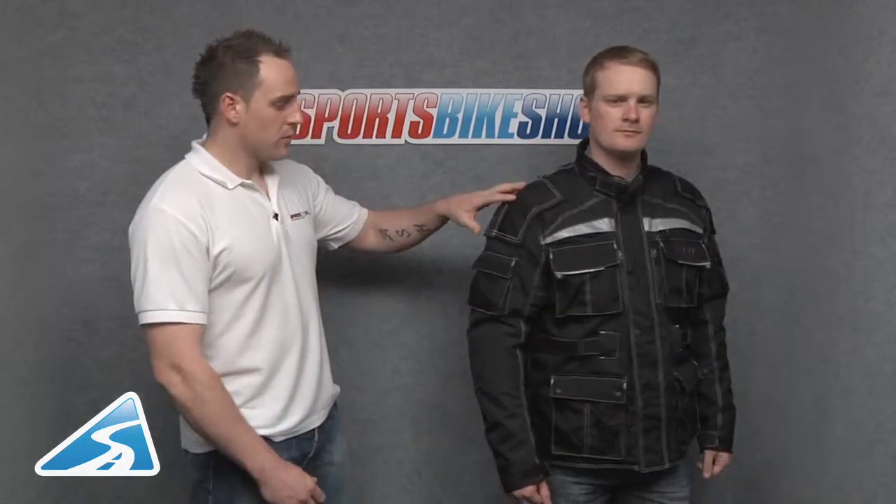This is the Weise Matrix jacket. It's a very enduro-focused jacket, so it's got lots of adjustments and lots of pockets. It's currently available from sizes small through to 5XL. It's made from 600 denier nylon, but it has got ballistic panelling into the shoulders, the elbows and the pockets.